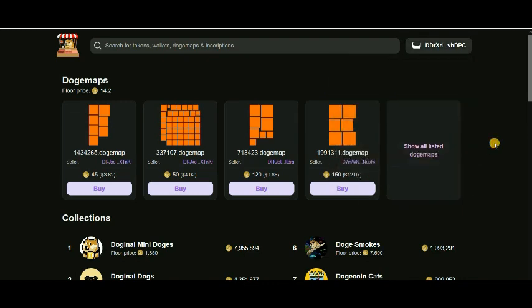I have some NFTs, Doggie Whales DWHL token, and PAD token. Now, how you can buy — this is the point, this is the question.